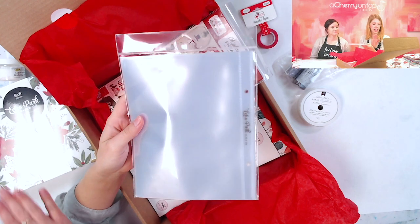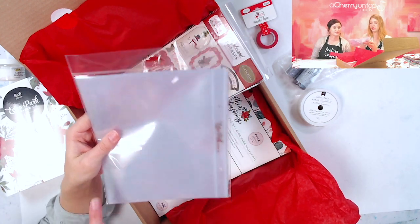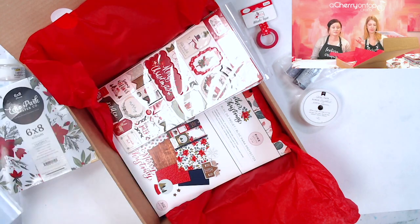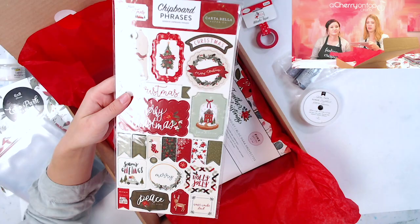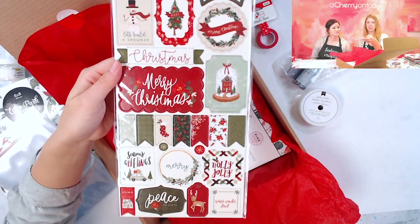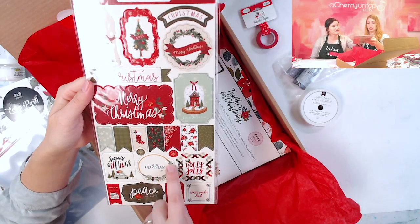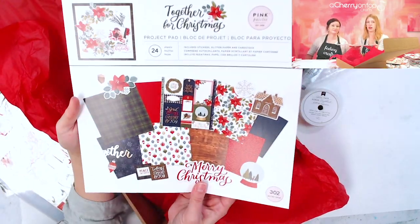For your album you need inserts, so here are some full-page six by eight inserts. We also have some chipboard phrases - just some fun holiday phrases. I really like this one. Yeah, I like the 'read' and the 'merry.' And then this 'Together for Christmas' project pad - I was pretty excited about this one.